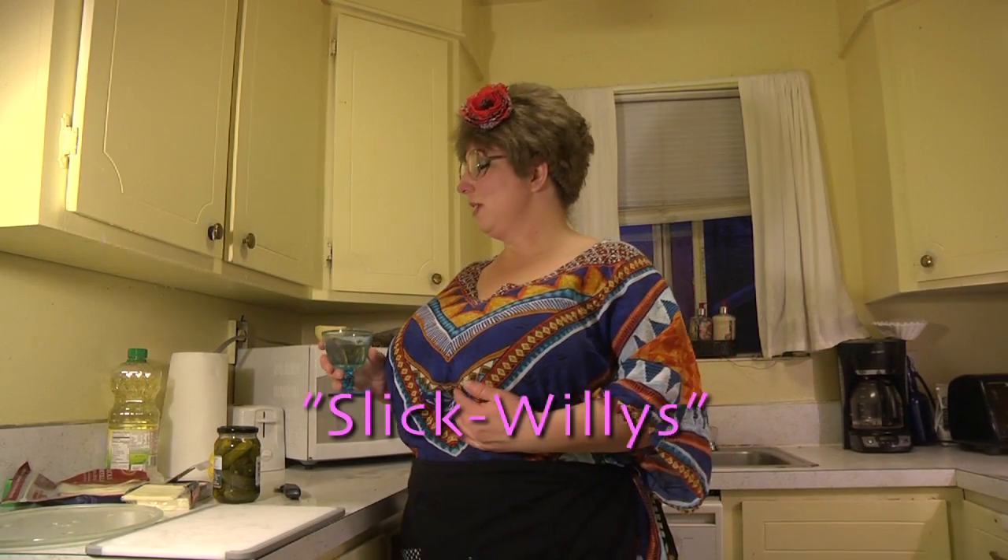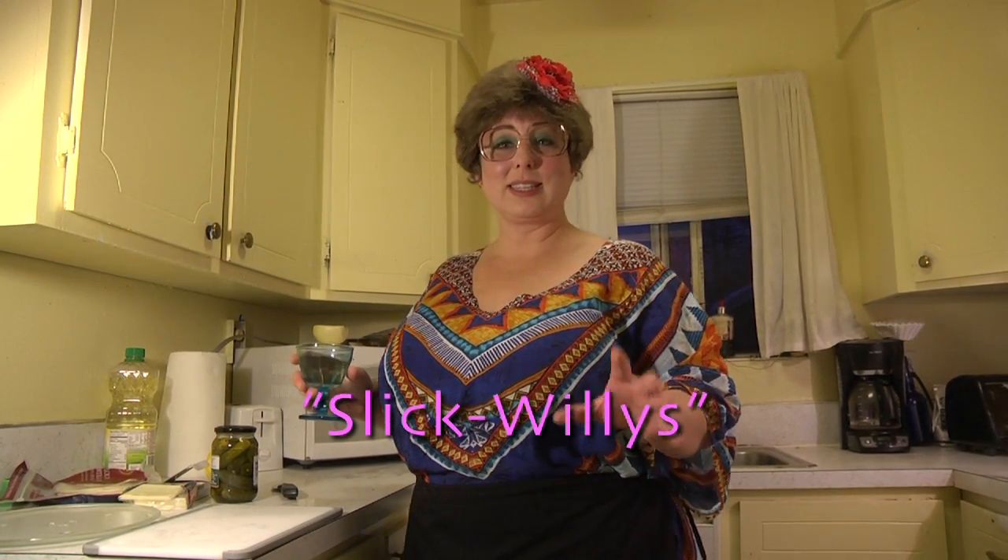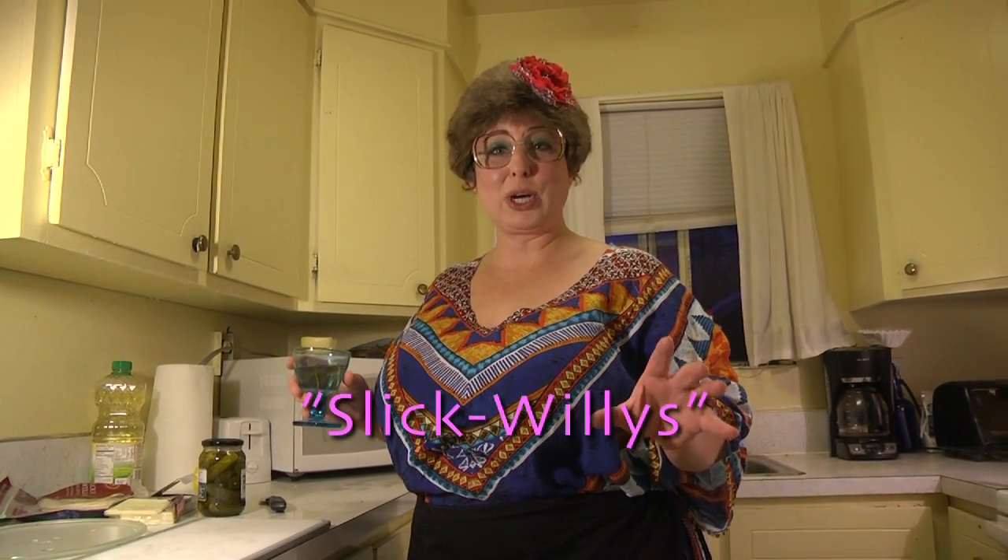Welcome back to Trailer Park Cookin', I'm Jeannie B. Delicious. Today we're going to be making another delicious hors d'oeuvre. This one is called Slick Willy's — an hors d'oeuvre with a Trailer Park twist.